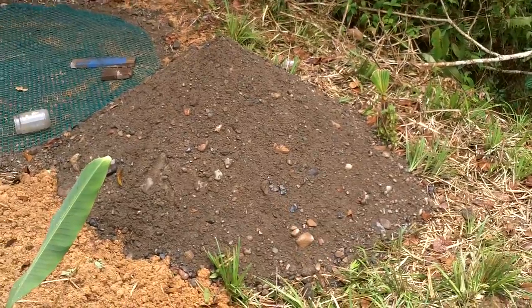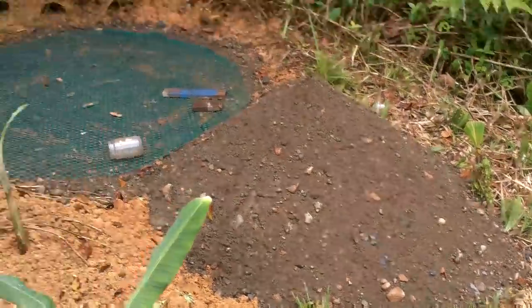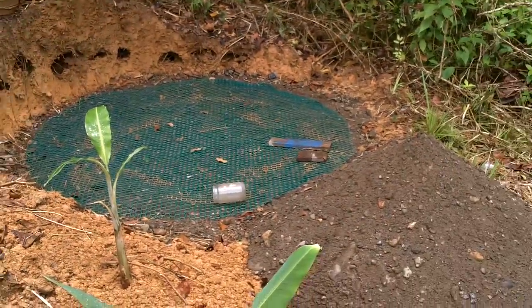I believe I have enough rocks and sand here to do this, and it looks like the rain is stopping. I should be able to go get my cement off the boat in a few minutes.